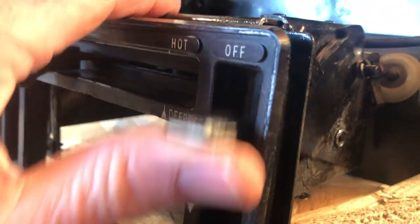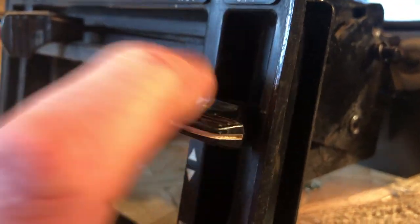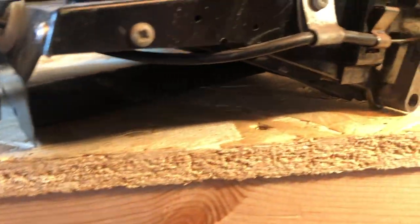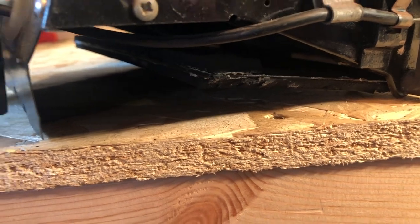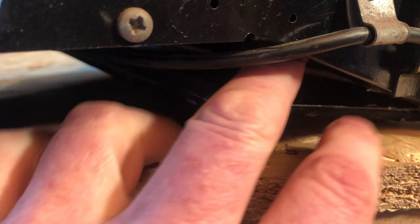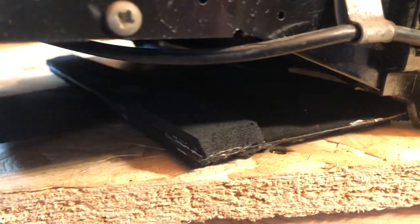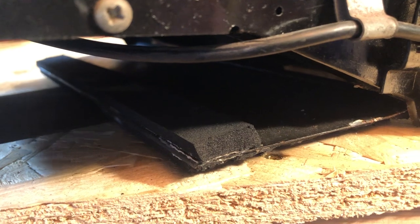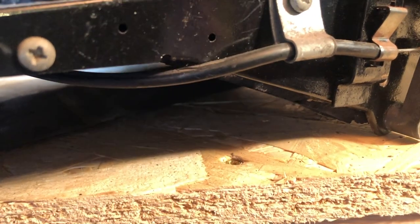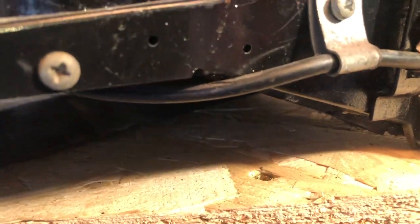Coming around to the front again, you've got the off and defrost positions, and then all the way down to let air into the car. I can show you on the bench here — this lever operates the flap underneath this panel. You can just see it drop — so that's in defrost mode, with air coming through there. As you open it further, you're getting more air to your feet and into the car itself. Simple designs but very effective.